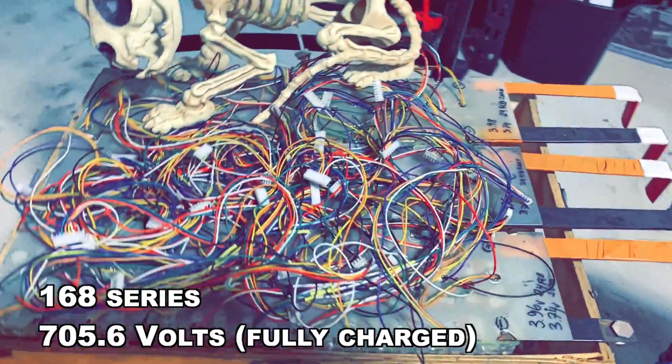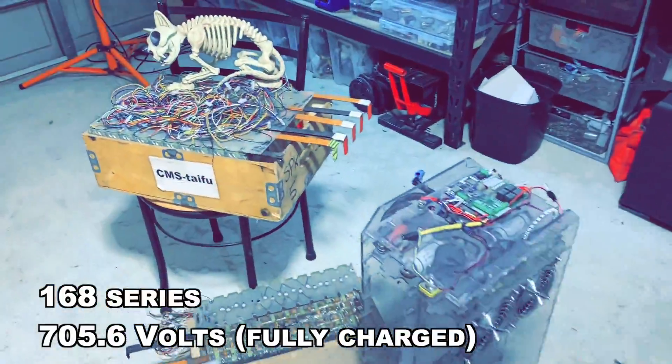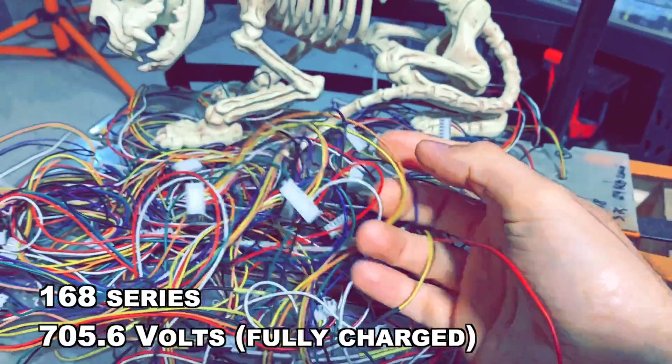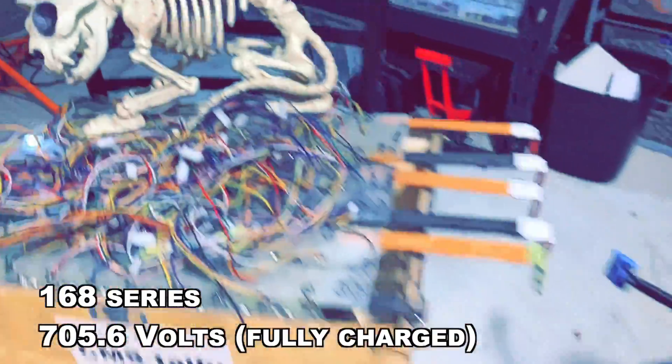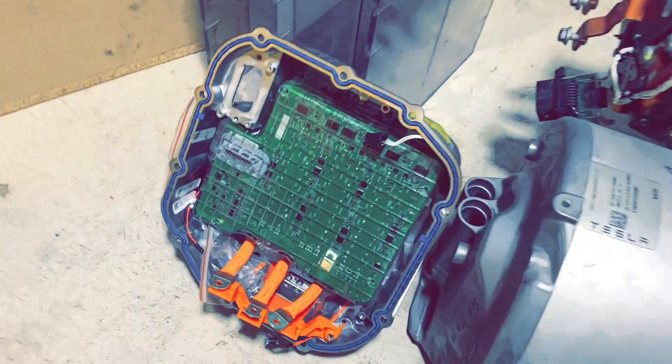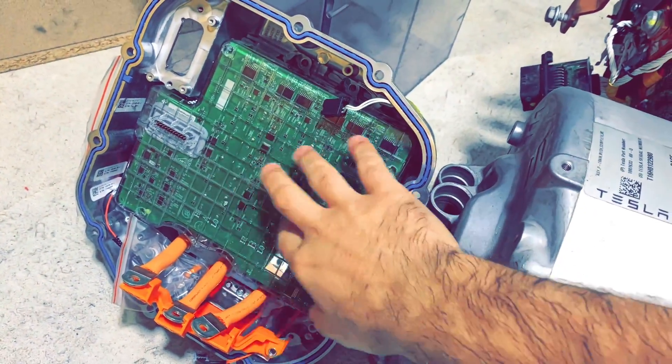I've got a 700 volt battery pack — look how many wires, 700 volts, look how many series! This is the Tesla motor you've seen in previous videos, and this is a faulty Tesla motor controller.